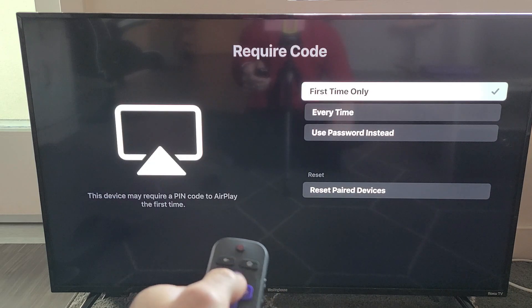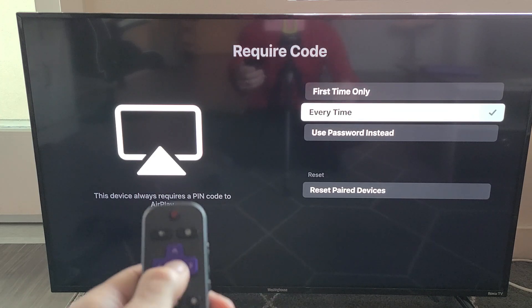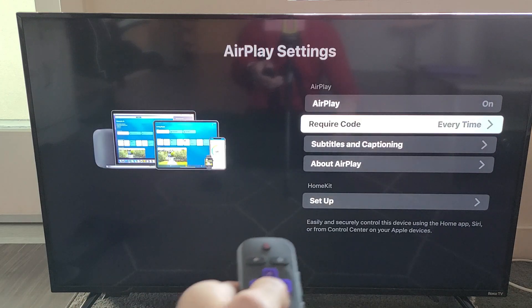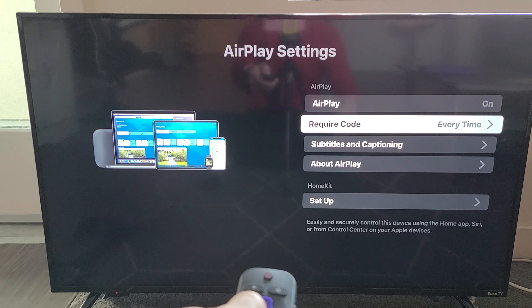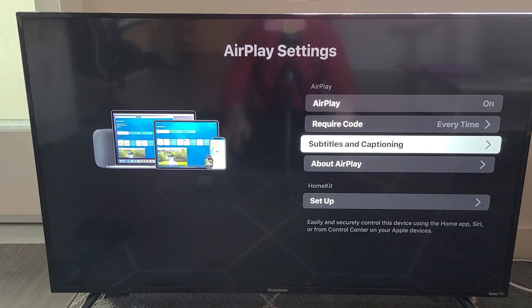I've already AirPlayed my iPhone many times, so going back you can see the required code option, subtitles and captioning settings, and AirPlay is currently turned on.